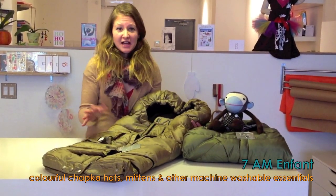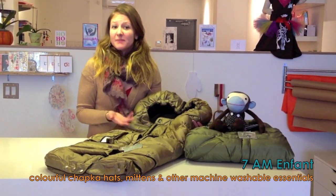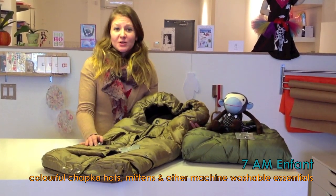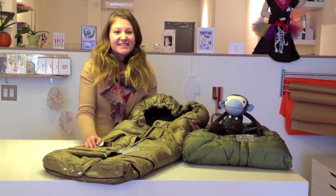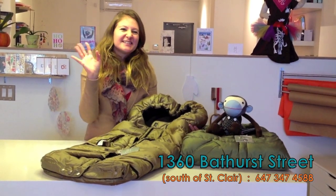They have various colors and products, such as their shopka hats and their mittens, which are extremely cozy and all waterproof and machine washable. Come into Balafon Boutique at 1360 Bathurst Street and see what we have. Thanks. Have a great day.